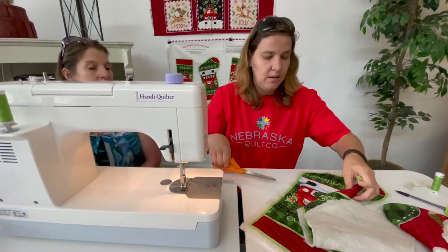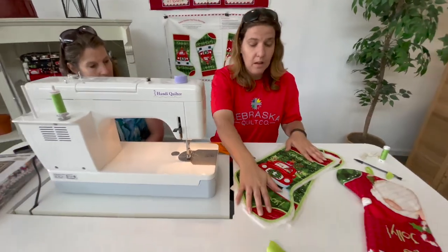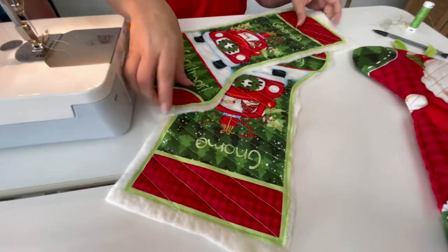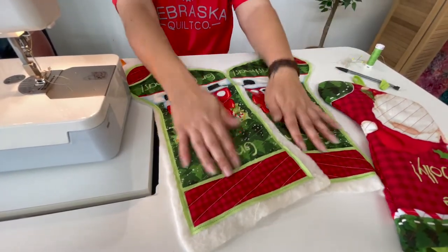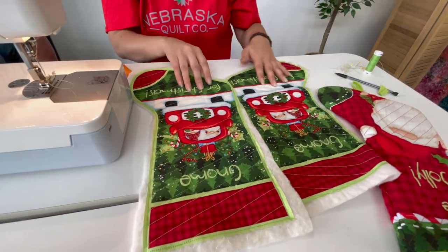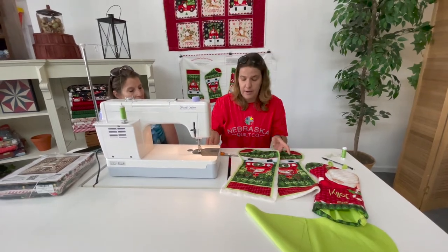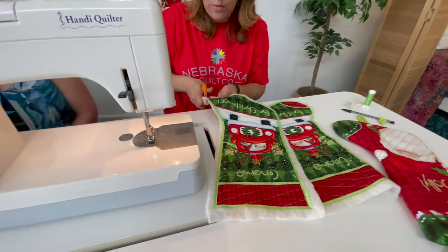We went ahead and quilted each side — I threw some lines in and made them reverse so it gives the same effect as the first one when it wraps around. Now all you have to do is go around and cut off all the excess, so I'm going to go ahead and do that quickly.